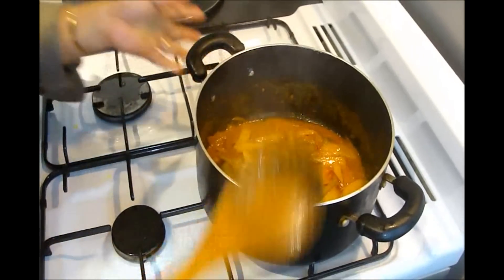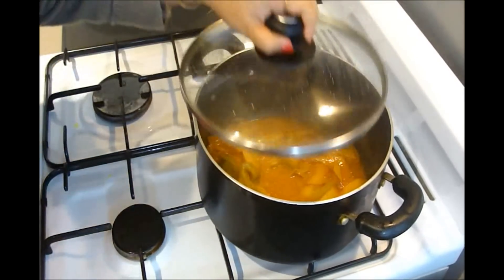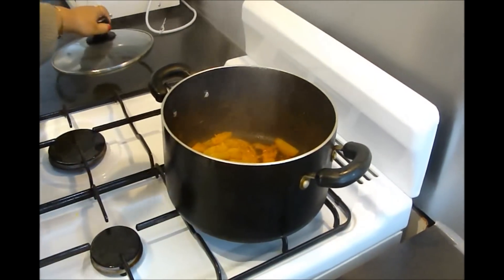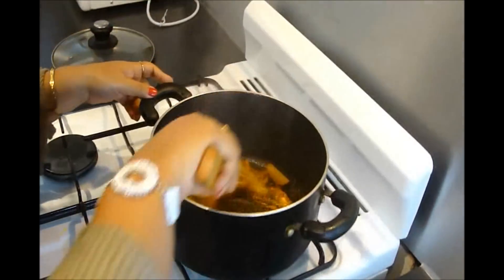Stir it occasionally — not very frequently — and wait until the oil is separating from the veggies. The oil is separating now.